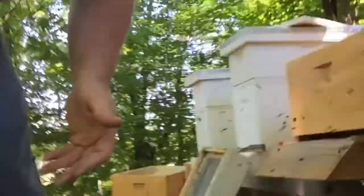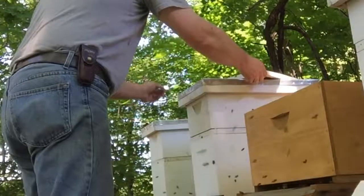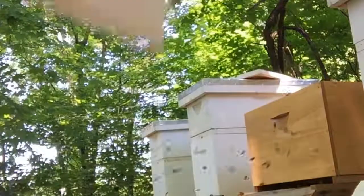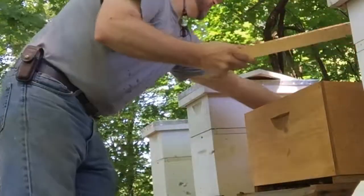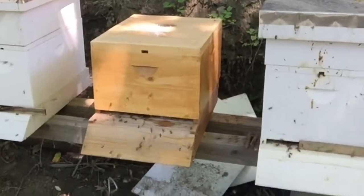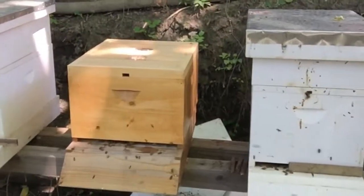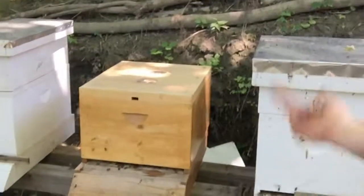They went back into their home. I'm not upsetting everybody. Let's get them back and get this closed up for a while. I'll just leave it like this for a while so they can get in there. They're doing a little orientation - figuring out where they are in the world.